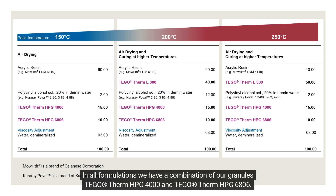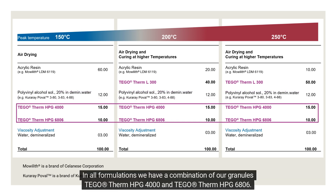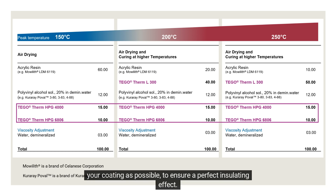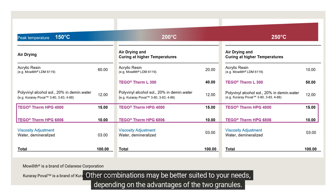In all formulations, we have a combination of our granules Tegotherm HPG 4000 and Tegotherm HPG 6806. Depending on the particle size of 300 micrometers and 30 micrometers, this is a perfect package to get as much air into your coating as possible, to ensure a perfect insulating effect. This is only a formulation suggestion — other combinations may be better suited to your needs, depending on the advantages of the two granules.